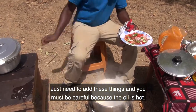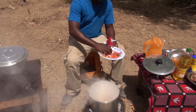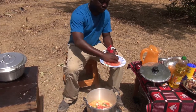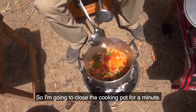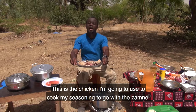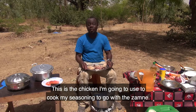I'm going to close the cooking pot for a minute. This is the chicken I'm going to use to cook my seasoning to go with the zamne.